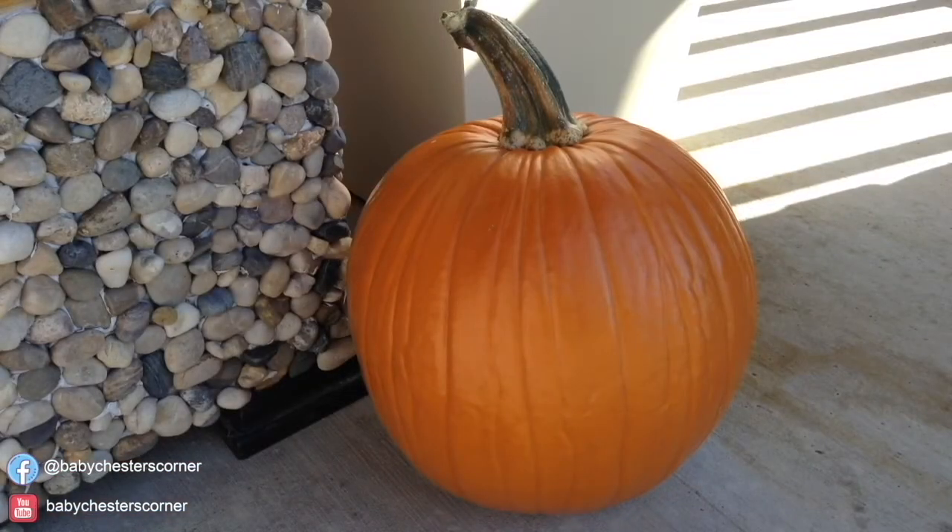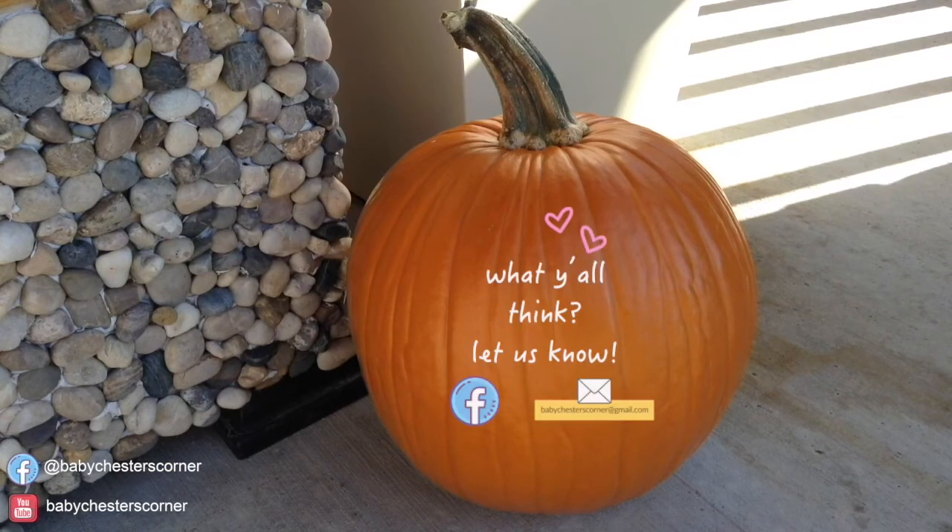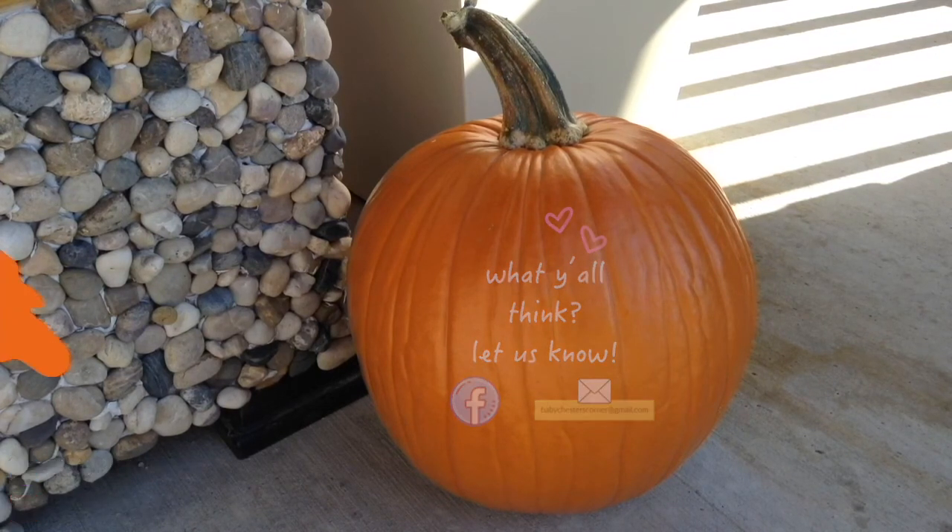After 30 minutes, place the pumpkin on your porch. What do y'all think? The bleach killed any bacteria that was on the pumpkin, and the floor gloss will keep it safe from moisture. Your pumpkin should last all season. Do you guys have any other way you prep your pumpkins? Let me know. Take care and I'll see you guys around next time.